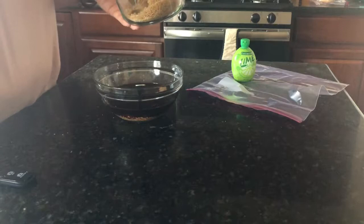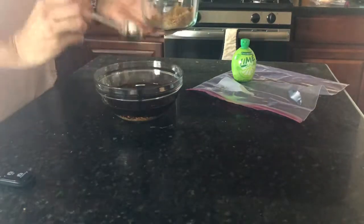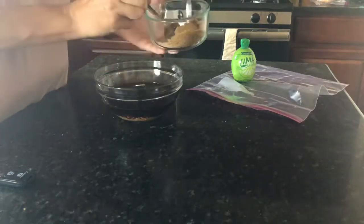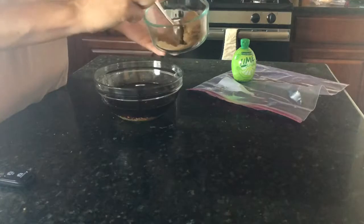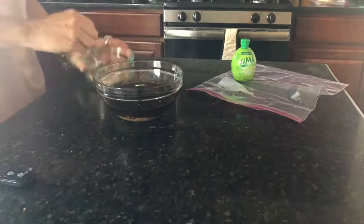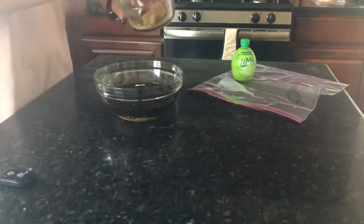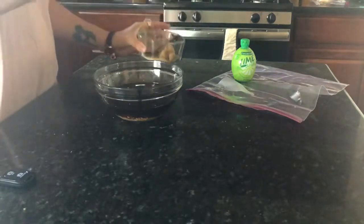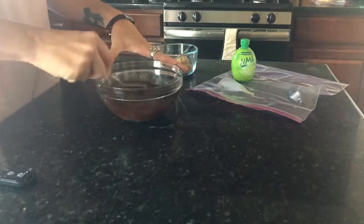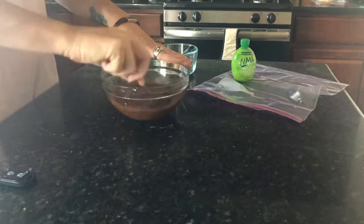I'm gonna do a tablespoon of brown sugar — I'll do three of these scoops. If your brown sugar is hard with chunks in it and that bothers you, I'm using organic brown sugar and you can put it in the microwave for 20 seconds. If it's not soft enough, put it in for another 20 seconds until it gets soft enough.